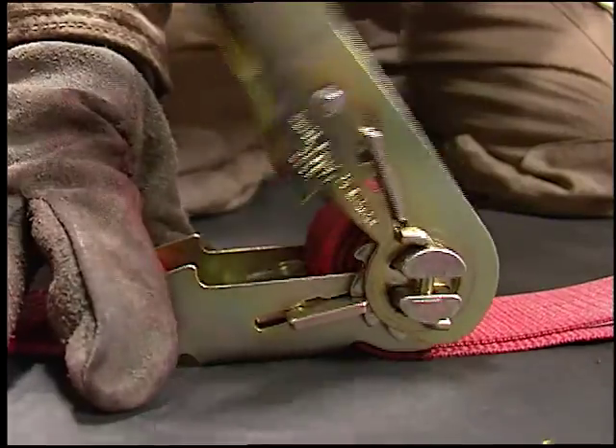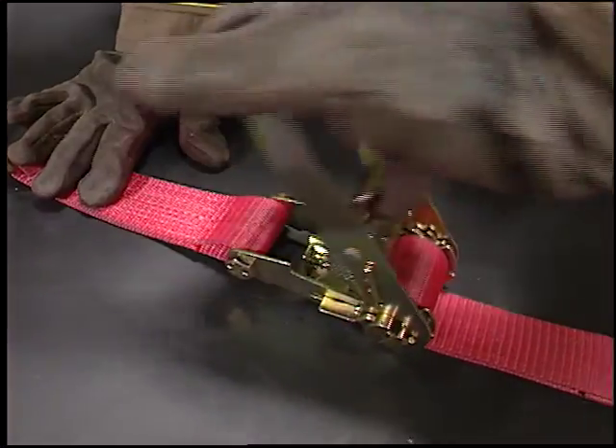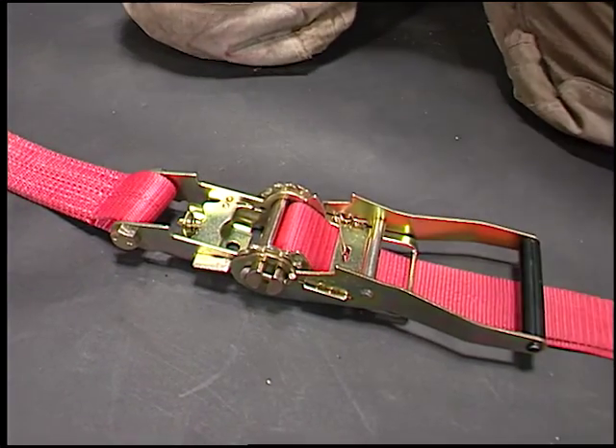Be careful not to overload the drum, as this may cause the strap to jam. To release the system, pull the trigger, move the handle to the straight position, and release the trigger. The handle will lock in place and the load will be released.